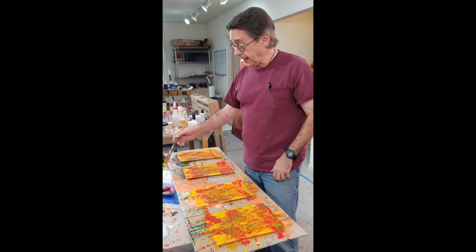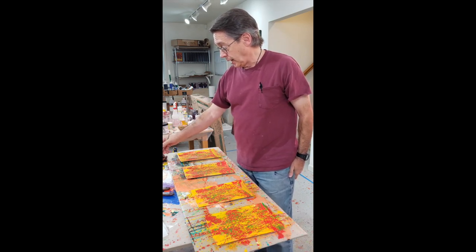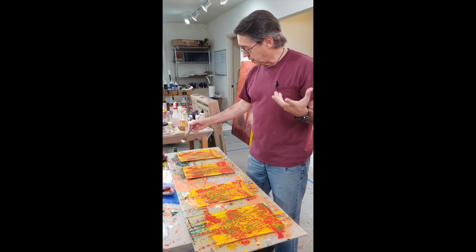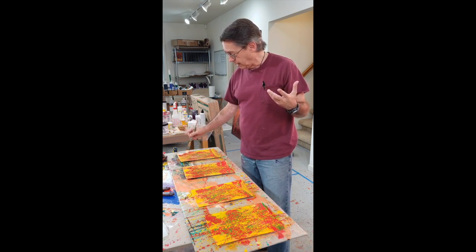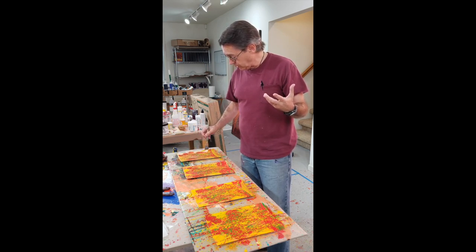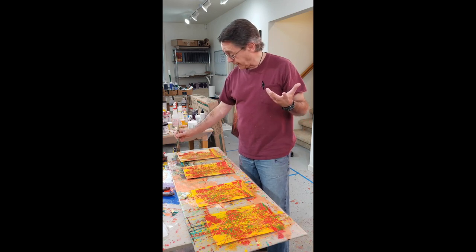What I'm going to do today is I'm going to do the first pass of defining the edges of these trees and the background with what people variously call reductive painting or negative shape painting, and to do that using a more opaque paint which contains titanium white, and I also want a lighter value.